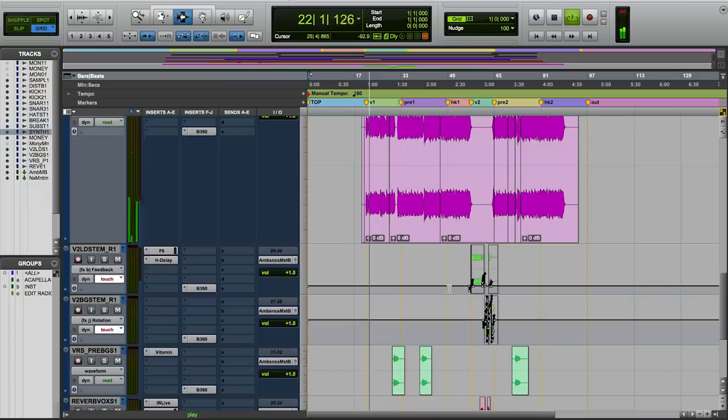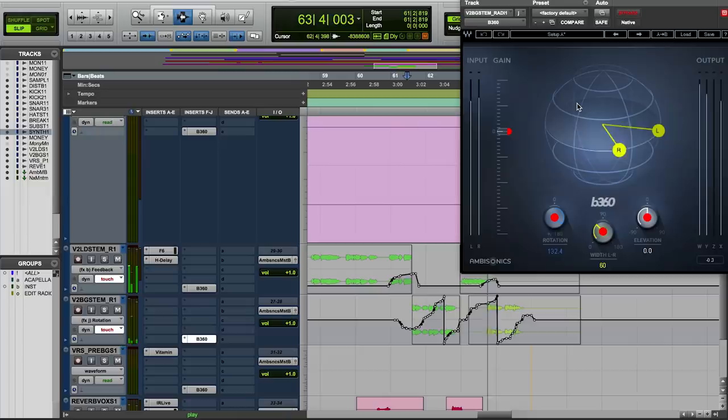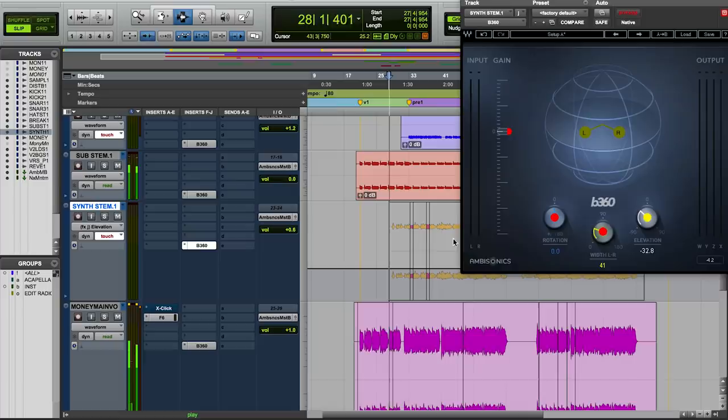I did numerous amounts of panning using the background vocals here, basically taking all these background vocals and making them turn. I did this based on the visual image — this song had a video shot to it. So I was able to watch the video and hear where movement was happening, and I made my own decisions to take certain vocals and move them around.